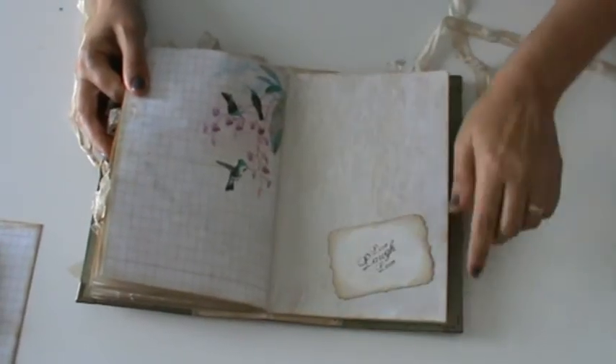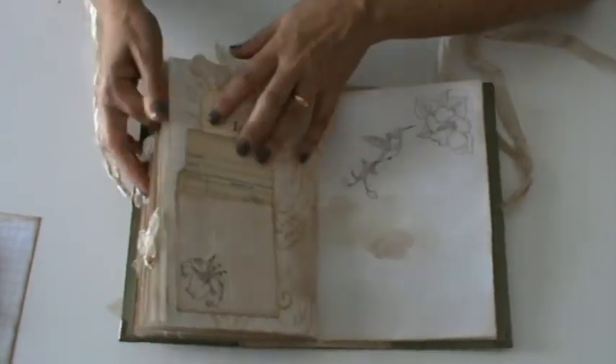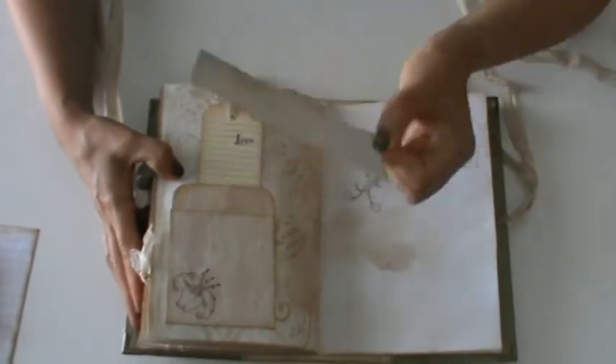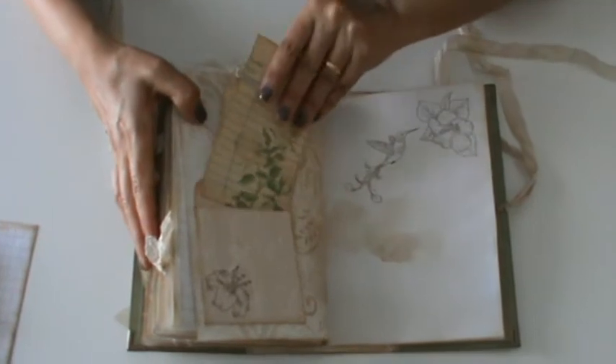Another stamped pocket — this one with 'love.' And here is another pocket. Inside another card, and another simple pack with 'love' stamped. And here also a stamped flower. And some more stamping.